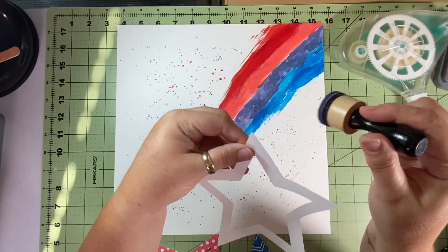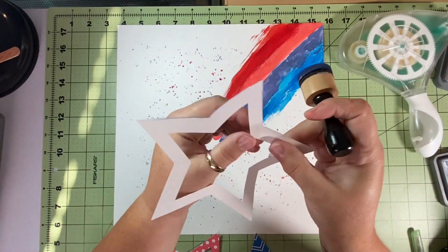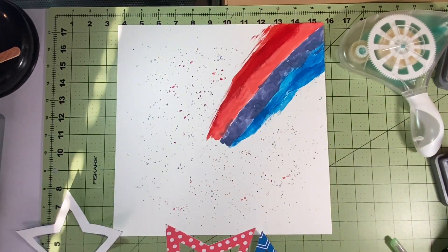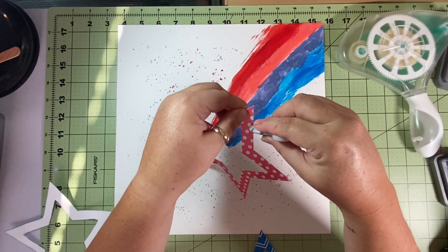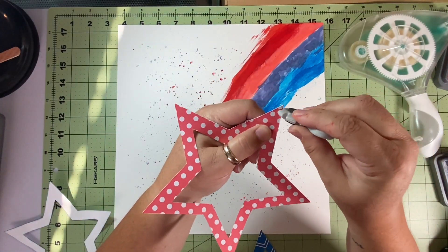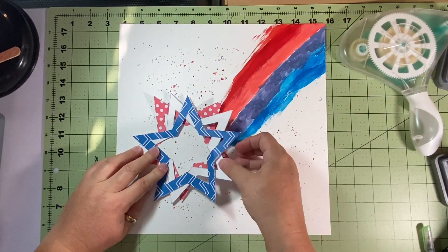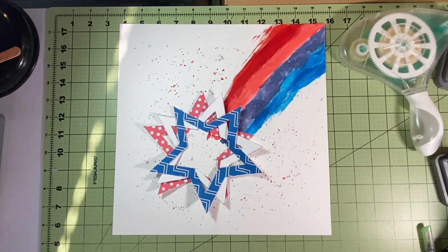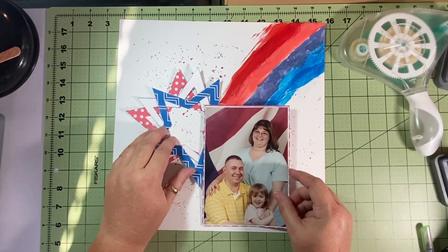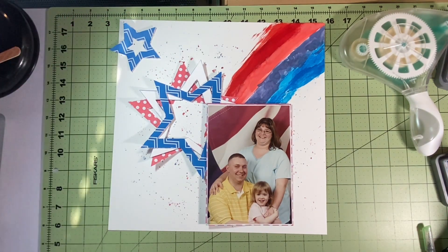I'm done matting my picture — I matted it on a red and white polka dot. Then I take the white star and ink around it kind of sloppily; I don't want it to be real clean and neat. I need the white to stand out against the white paper, but I don't want it to be overly blue since I already have a blue star. Then I take my Tim Holtz Distress tool and distress the red and the blue stars. I did not distress the white one since I inked it, and I thought that was the perfect fit.